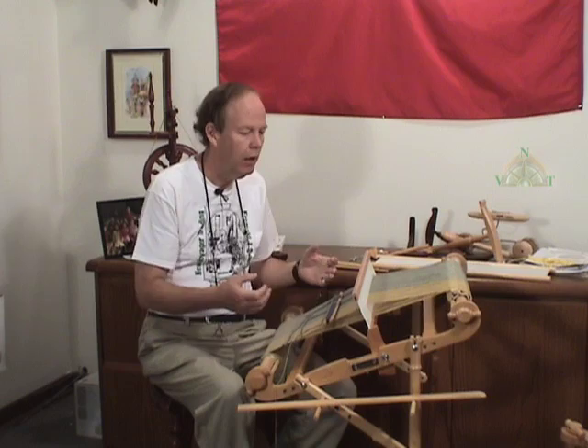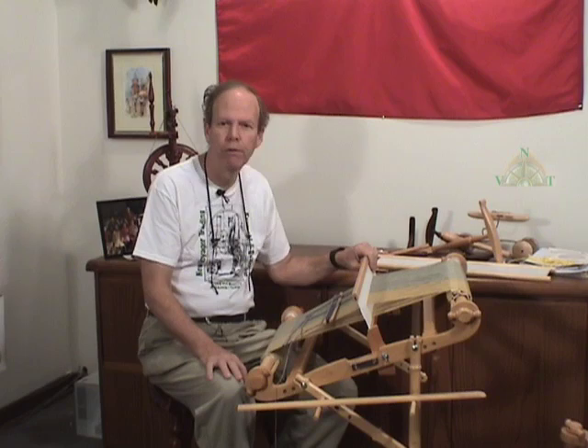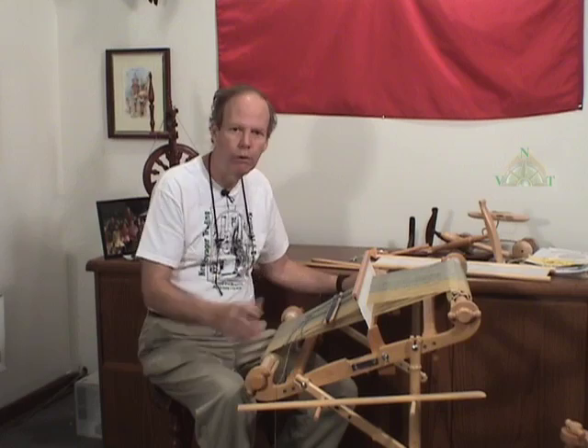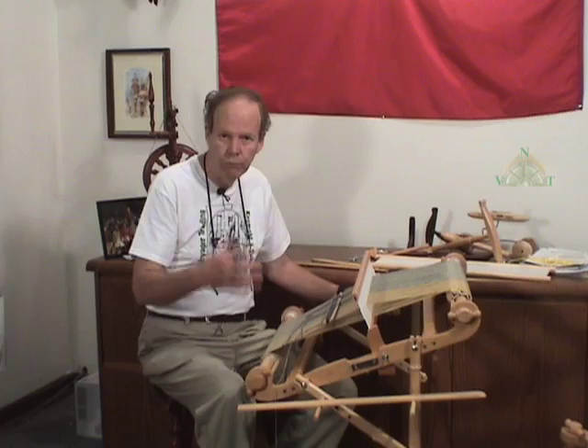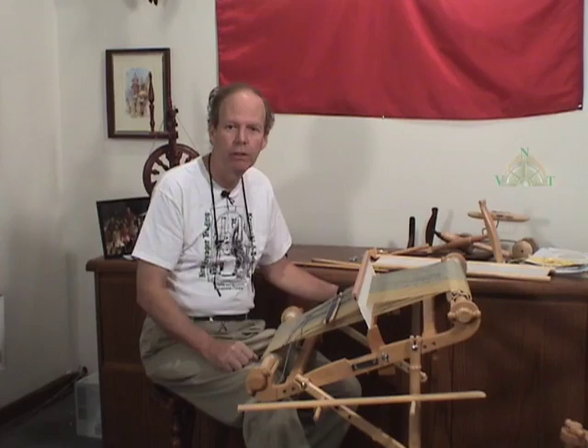We'll talk about this in general, and this video might have to be in several parts, so make note of that when you start running the video to see whether it's part one, part two, etc. But we're going to cover this, we're not going to rush through it, and hopefully this will give you the information to determine whether you want to weave, whether a Kromsky Harp rigid heddle loom is an approach you want to take, and how learning this will help you decide about your future with weaving.